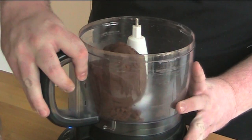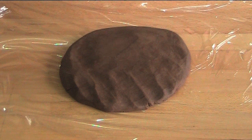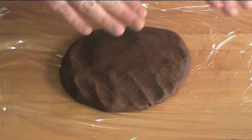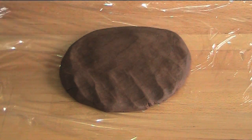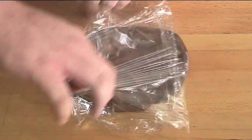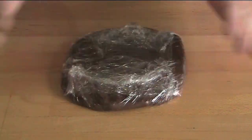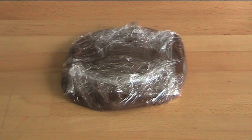As you can see that's all come together as a nice big ball of dough, so let's take it out of the food processor. I've put it onto some plastic kitchen wrap — cling film — and shaped the dough into the rough shape of a disc. I'm going to wrap this up and then place it into the fridge for about half an hour to chill and firm up.